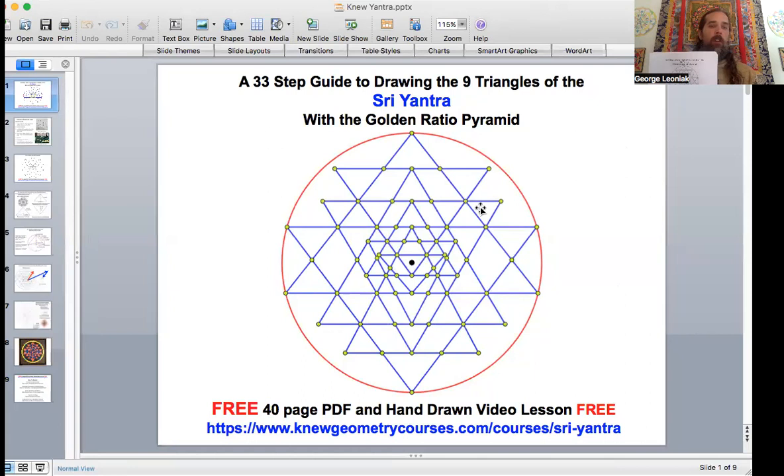Please check this out, I think you're really going to enjoy it. It's a free 40-page PDF with step-by-step instructions going through all the techniques you'll need using the hand-drawn method with the compass and straight edge. It's at newgeometrycourses.com/courses/sri-yantra. Check that one out, I think you're really going to enjoy that.